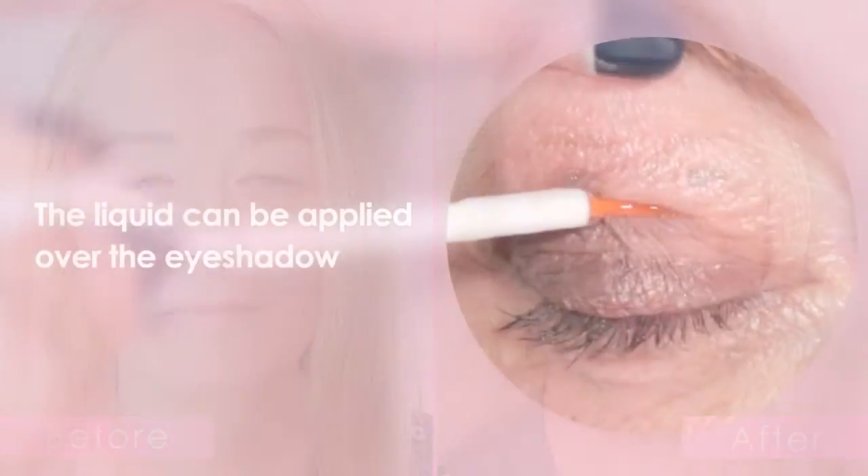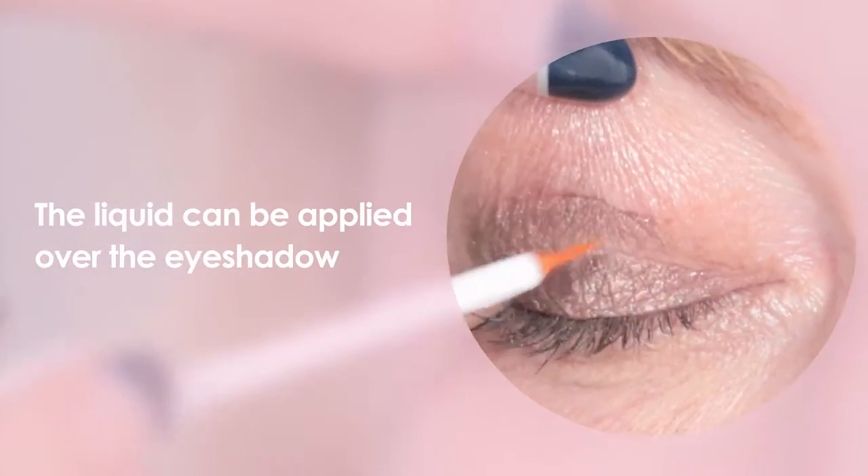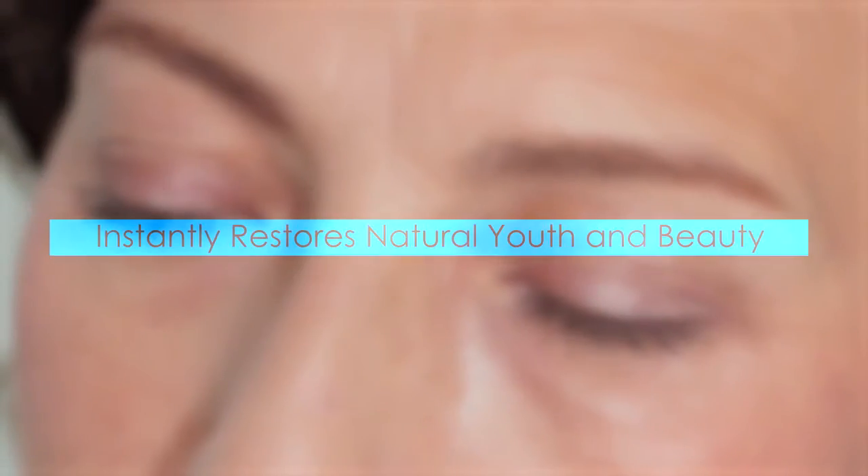You're ready. Simply apply and dry. The liquid can also be applied over eye shadow. Instantly restores natural youth and beauty.